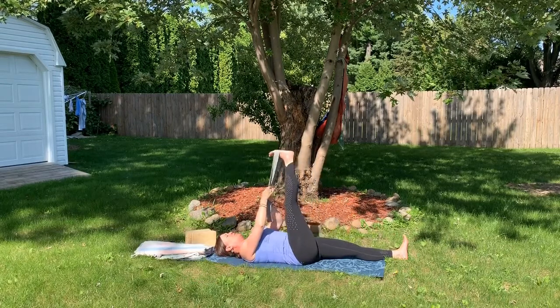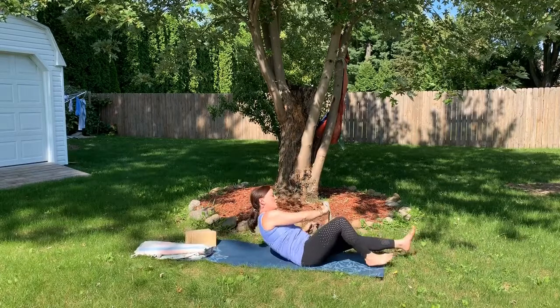That's my favorite way to use a yoga strap. There are several different ways you can deepen your practice just by using a yoga strap or any yoga props.